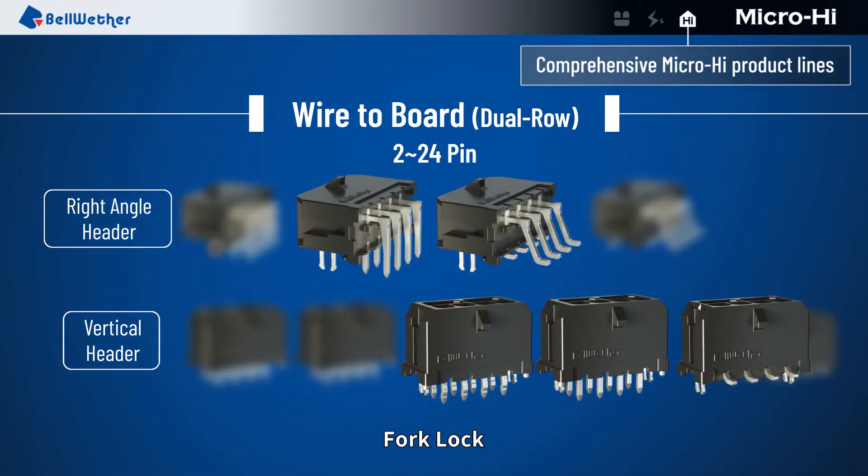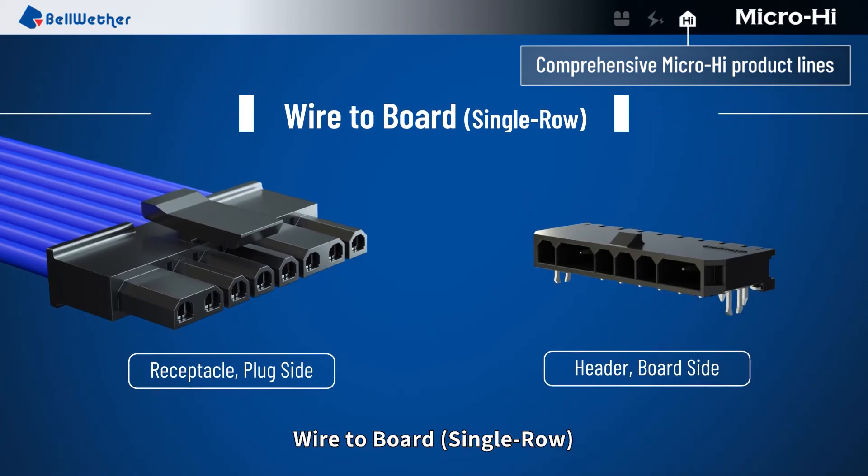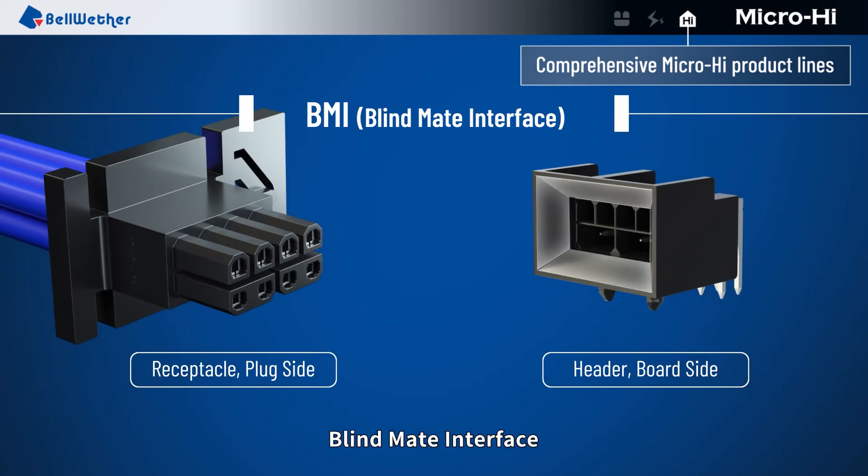Additional termination options include: with post, fork lock, and fitting nail. Wire to board, single row. Blind mate interface.